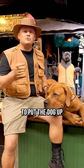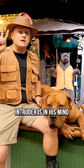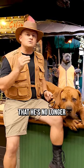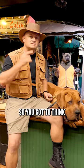then you're going to have to put the dog up because he's going to be such a killer and want to kill whoever that intruder is in his mind, that he's no longer going to be capable of protecting your home because he's now locked up in the crate. So you've got to think about that.